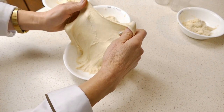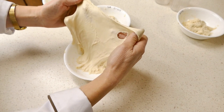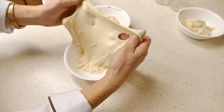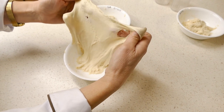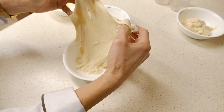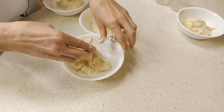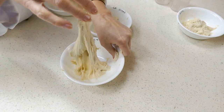Now we'll try our all-purpose flour. This is stronger than the pastry flour, but I can feel that it's still weak. You can see the crepey graininess in this as well, but it's not as pronounced as the pastry flour. It's pretty strong — it'll be great for lots of different types of baked goods. You can see how nicely stretchy that is.